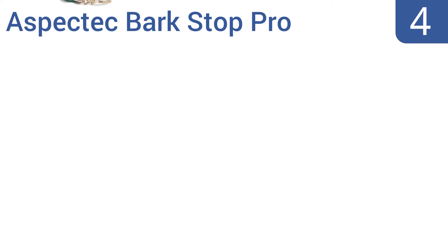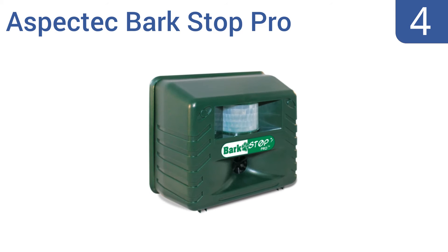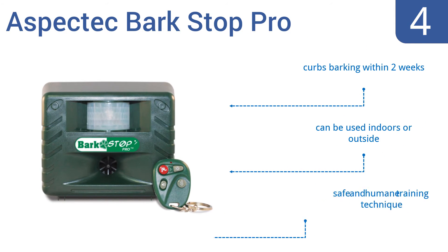Coming in at number 4 on our list, gain control again with the advanced Aspectech BarkStop Pro, featuring a handheld four-button remote with a training button and a convenient built-in pest repeller. It can detect noise or can be set to detect motion. It curbs barking within two weeks and can be used indoors or outside. It's a safe and humane training technique.